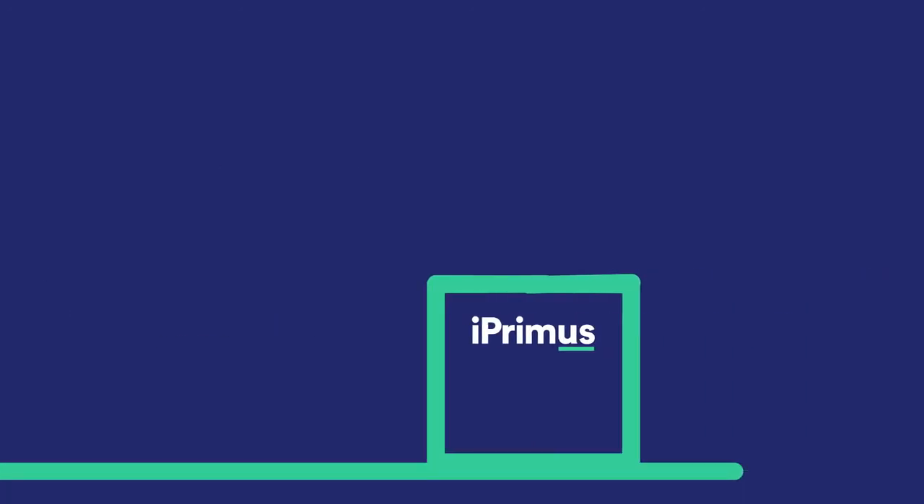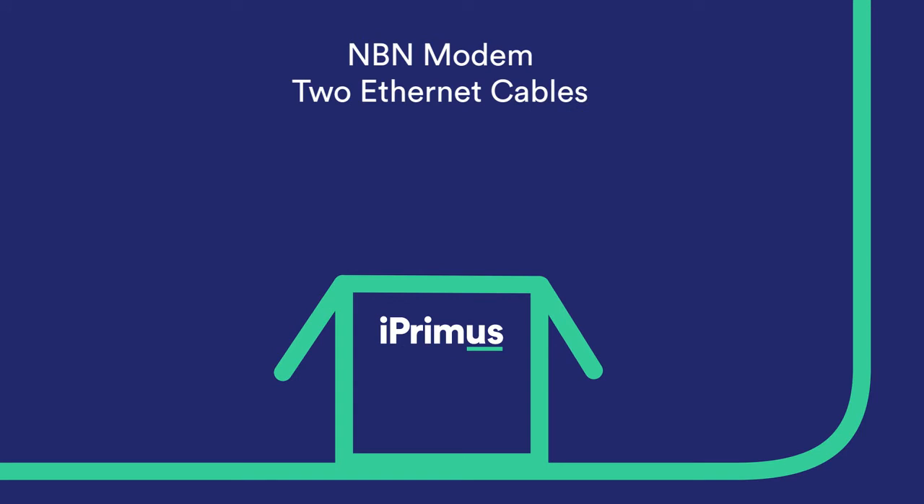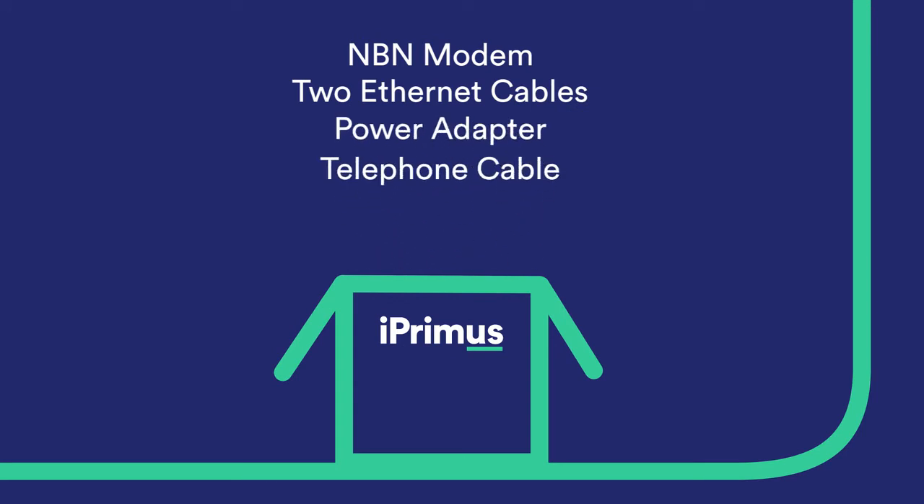Here's everything you will receive in your kit: the iPrimis NBN modem, two Ethernet cables, a power adapter, a telephone cable, and your Wi-Fi security code found on the back of your modem.